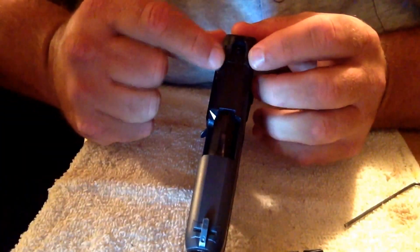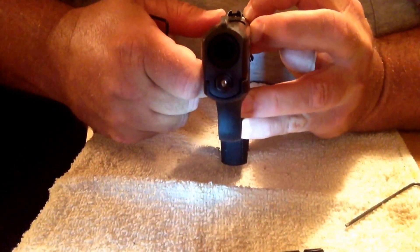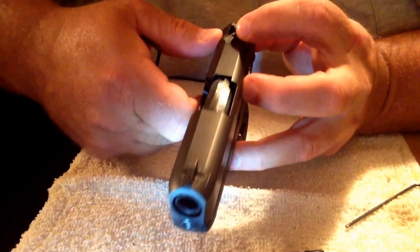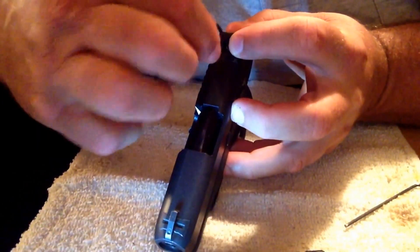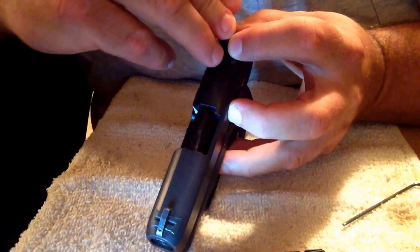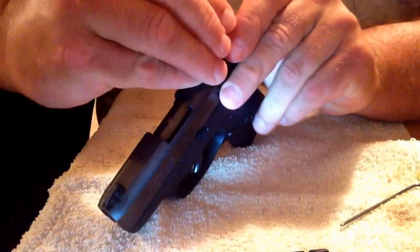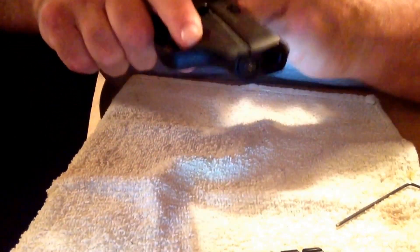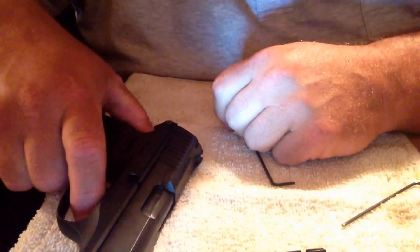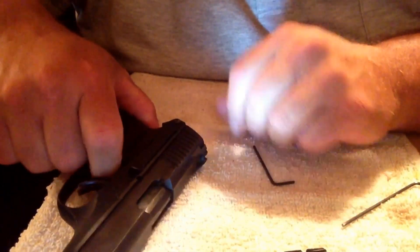Once you get it where you want it — about right there — you just tighten it up. The Allen wrench don't take much. Alright, that's how you do it. Simple as that. Thanks for watching.